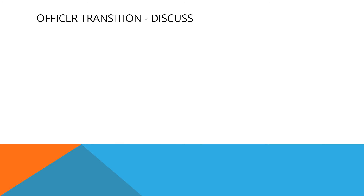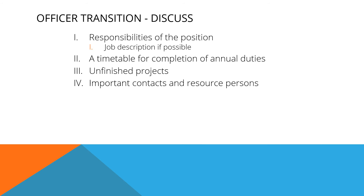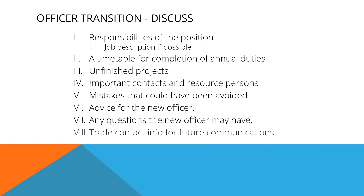During your transition meeting with your replacement officer, make sure you cover these topics. Describe the responsibilities of the position and, if there is a job description, share that if possible. Discuss a timetable for completion of annual duties. Discuss any unfinished projects. Discuss important contacts and resource persons and let them know where to find that information. Discuss mistakes that could have been avoided. Share any advice you have for the new officer, and try to answer any questions the new officer may have. Finally, trade contact information for future communications so if the officer needs you, they can get a hold of you.